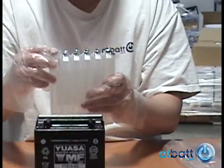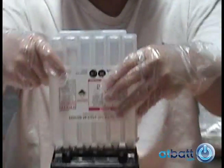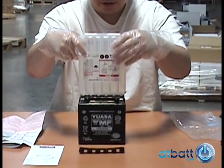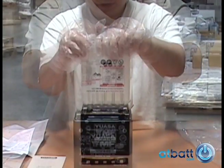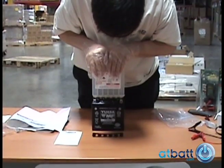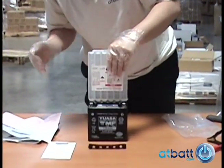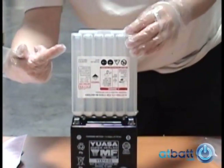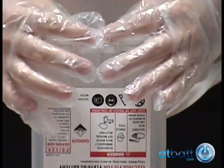Do not puncture or remove the seals from the electrolyte canisters. Carefully align the canister tubes with their corresponding cells — the seals will self-puncture. Keep the canisters in an upright position and apply gentle downward pressure, slowly adding more pressure until all the seals are punctured. The canisters should be even and self-supported. The solution will immediately start to dispense into the cells at a relatively even rate.